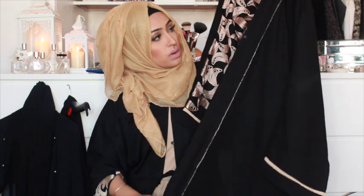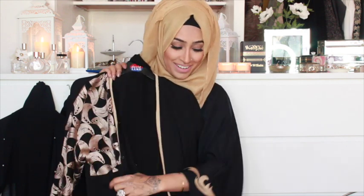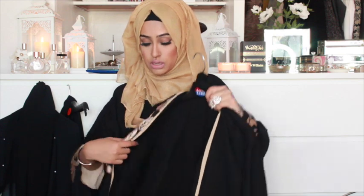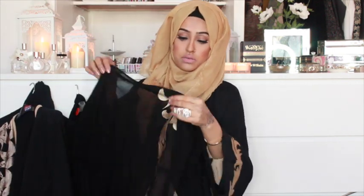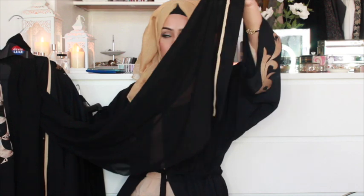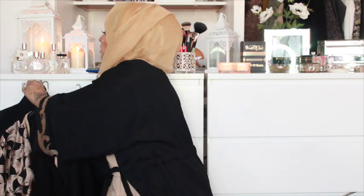It's also got a panel running down the sides which gives it a nice elegant touch. This is an open abaya but it also has buttons, so you can wear it as a closed abaya or open with jeans underneath. It's got massive sleeves and is quite loose. All of these come with matching scarves — this one has a scarf with the same sleeve pattern, and the pearl one also has a matching scarf with the panel border.